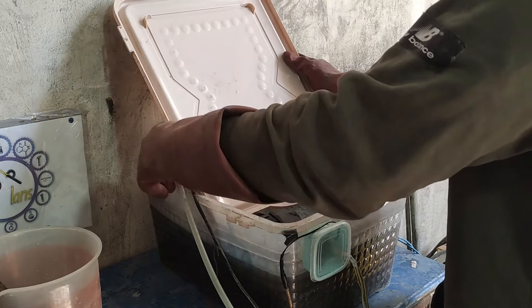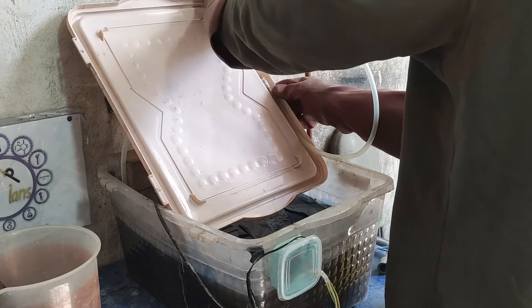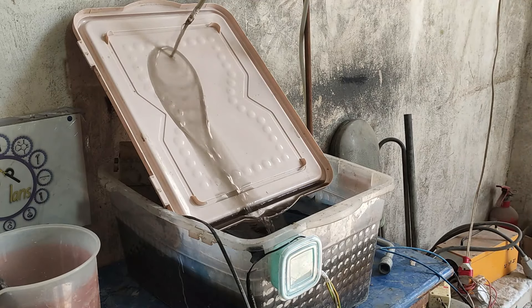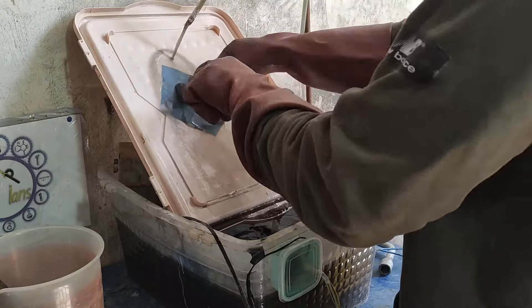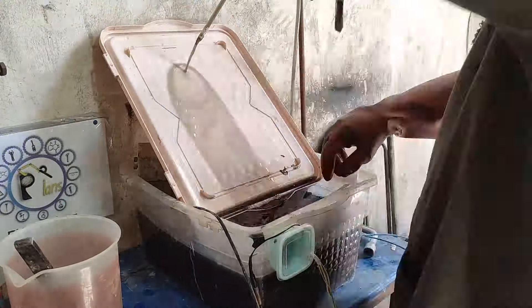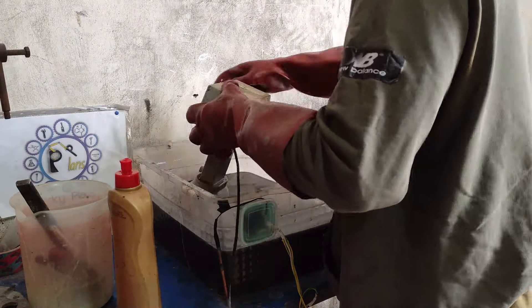Next day, I prepared my setup to wash the remaining materials off the films. After finishing washing all the films, I rinsed the lid with water and let the washed material settle for a few hours.